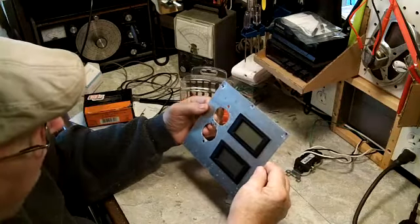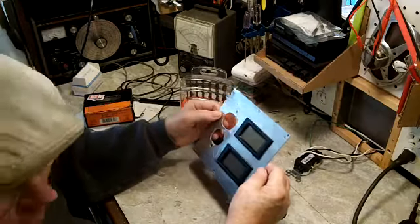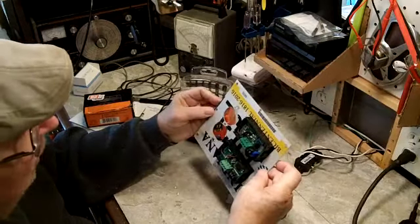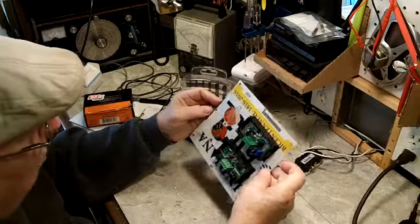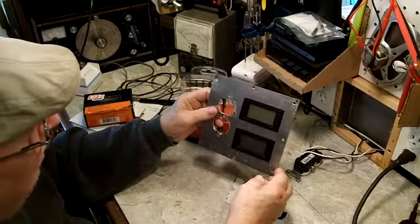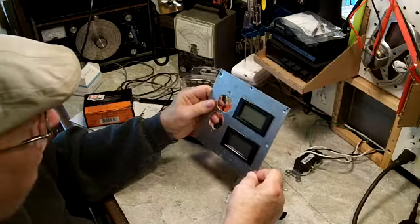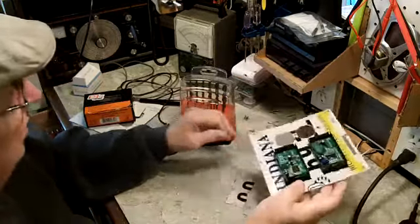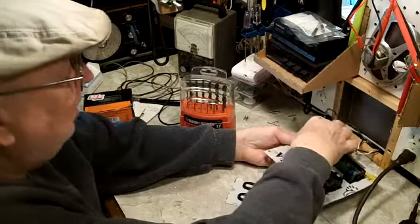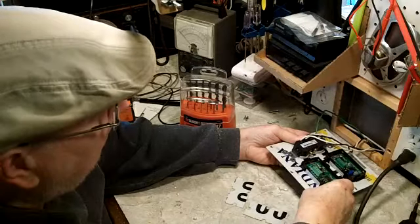I didn't film the drilling or the cutting — it's just a lot of noise. But that's basically the end result. It fit pretty good and I think it'll work out just fine. Put this in there just to see what it looks like. That should do fine.